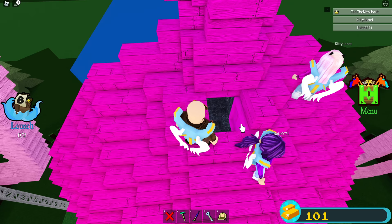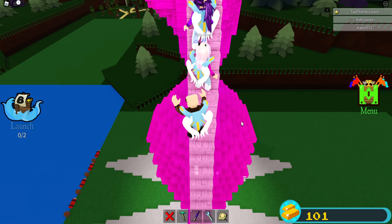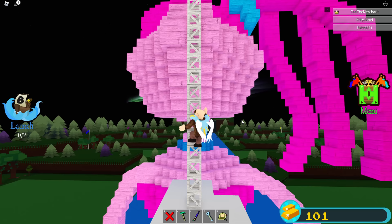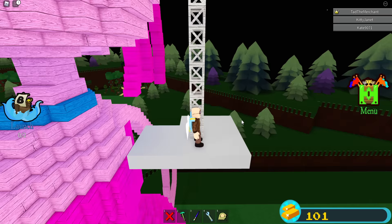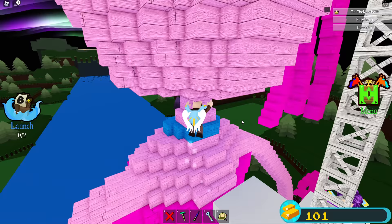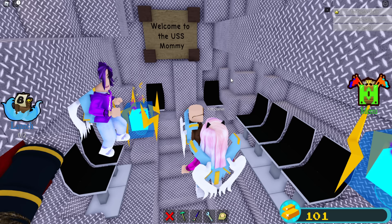The next place you'd want to go is up there — you'd climb her arm and get on the truss. The truss is not connected; it's just floating in the air and eventually it will break away. You go inside her head — I'm behind her neck, there's a trap door that goes up. Is this the safe room? It says 'Welcome to the USS Mommy' — that's what I named the boat.